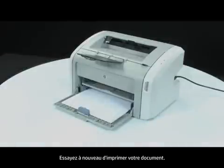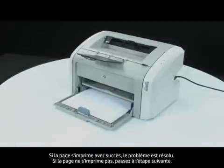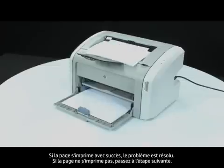Attempt to print your original document again. If the page prints successfully, the issue is resolved. If the page does not print, continue on to the next step.